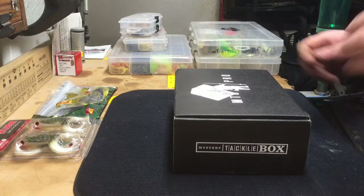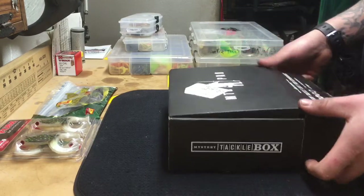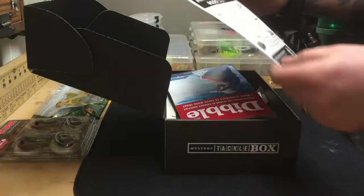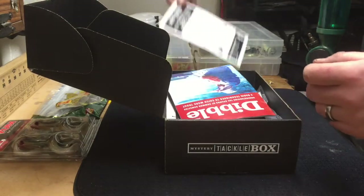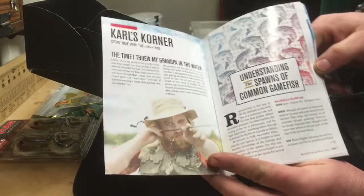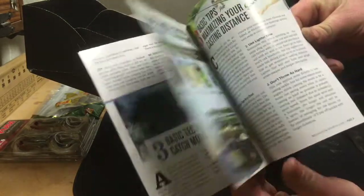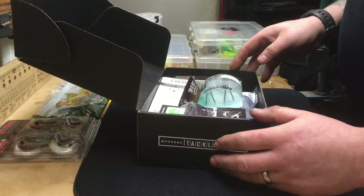Came home from work last night and mystery tackle box number two was waiting for me. Pretty excited to see what we got — open her up. There's a card that comes with each one showing you which type of baits you get and their approximate value. We also have the book again — this one's called 'Understanding Spawns of Common Game Fish.' It goes through when the fish spawn, the areas they use, and things like that. Some pretty good information. Now let's see what's useful in the box.